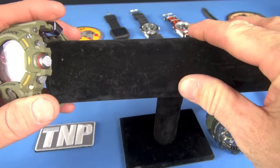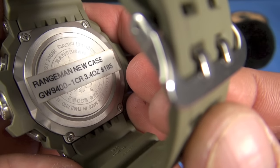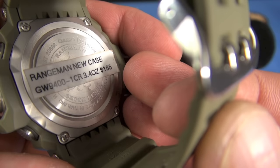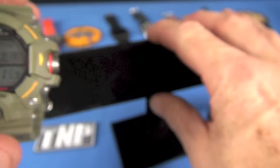I'm going to introduce this Casio Rangeman in this tabletop review. Here's the model number: GW9400. It's 3.4 ounces and $185 on Amazon. This is the Master of G — Rangeman.